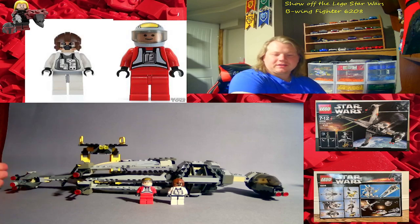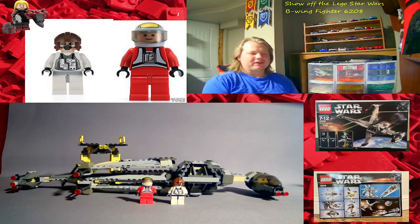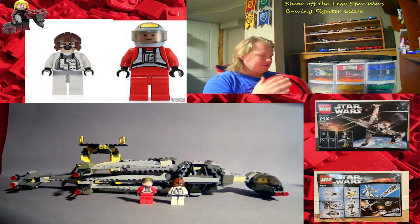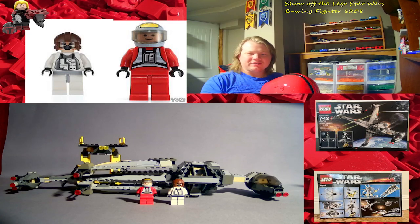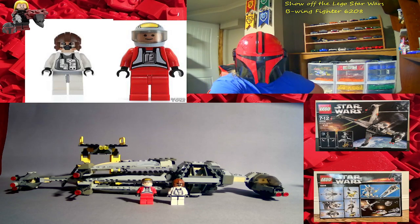Hope you enjoyed this video — don't forget to hit that like button and subscribe if you haven't already, hit the bell icon so you never miss a video. I post daily. Let me know your thoughts on this B-wing from 2006, and I'll see you on the next video, Lego fans. Be safe out there, watch out for yourself, watch out for your family, tell them you love them. This is JDP Builds — this is the way.